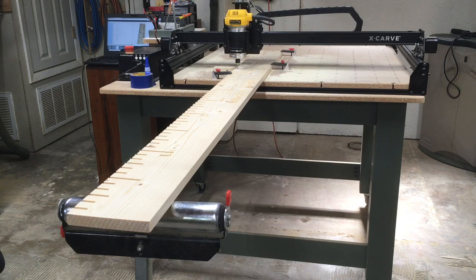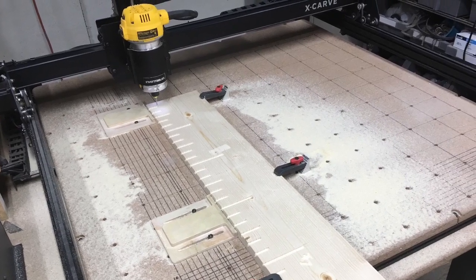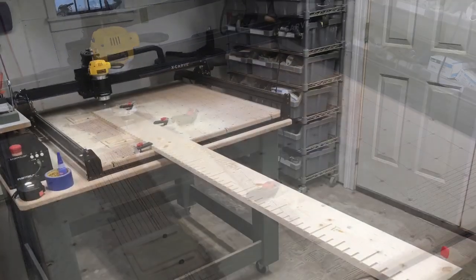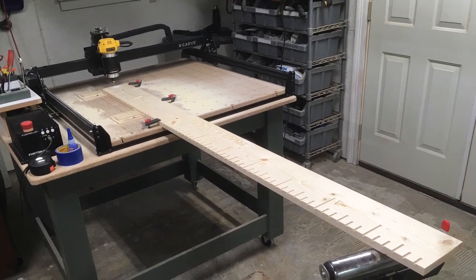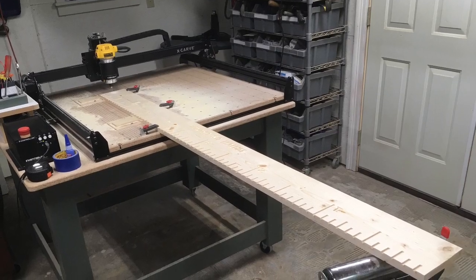Then once the middle section is done, I repeat the process — slide the board down again and re-establish my new XY zero point right on the four, so now I can carve the five and the six. This is the section where, if the parents wish, I can add the kids' names to it. With the board as long as it is, I do need to have additional support for the board.